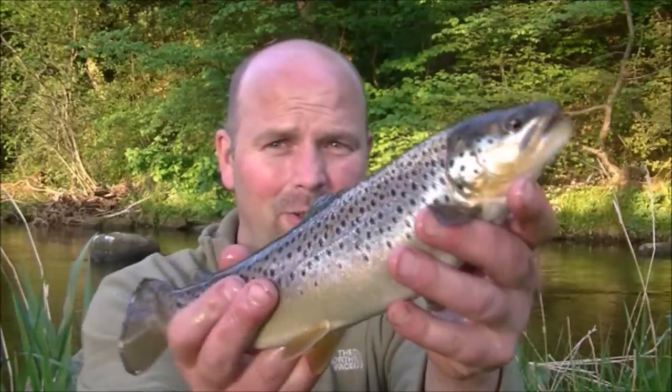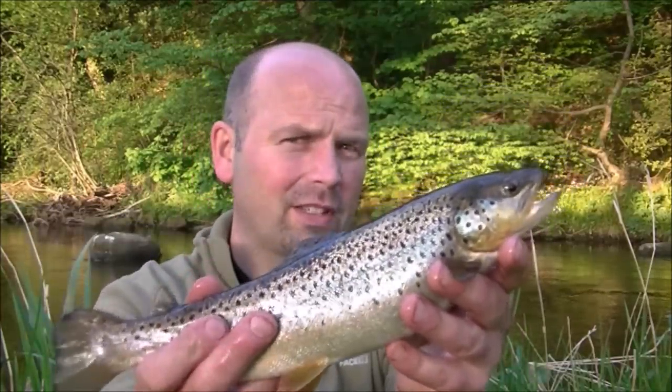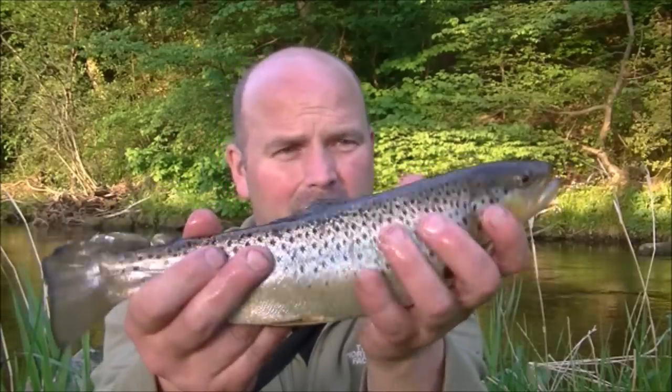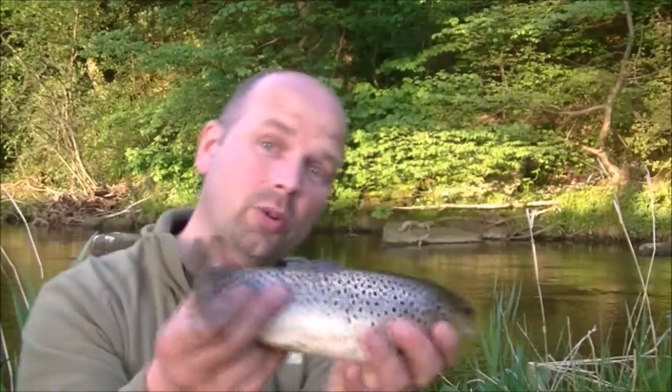There you go, another one. It's got rounded fins this one, so I think this one's a stocky. But it's been in a while, as you can tell by its belly. Beautiful fish. It's going back.